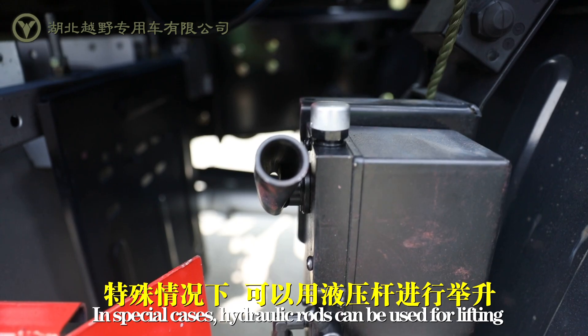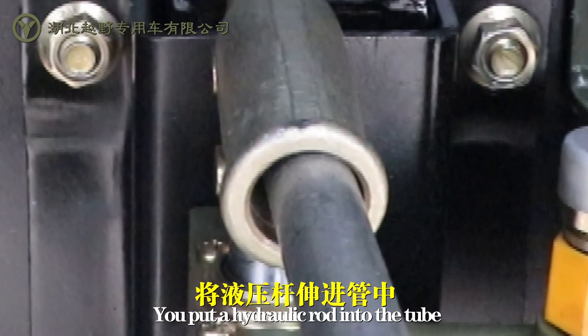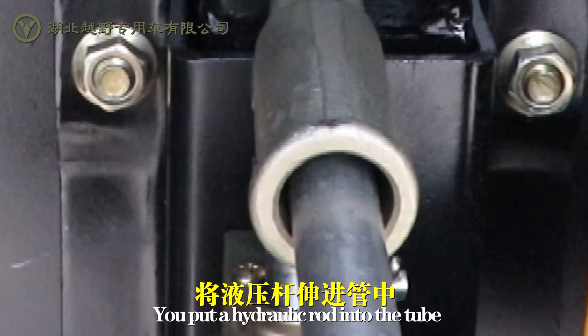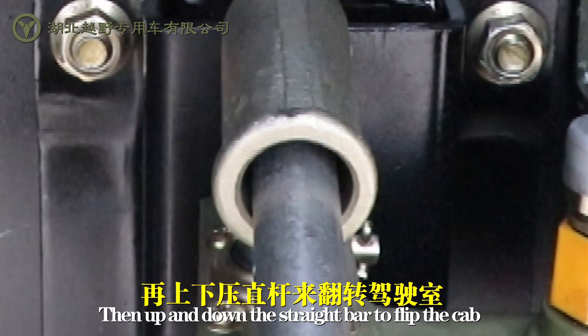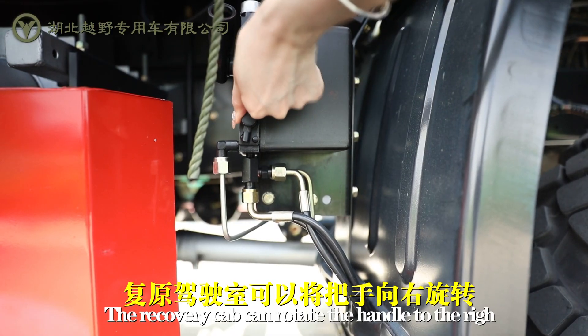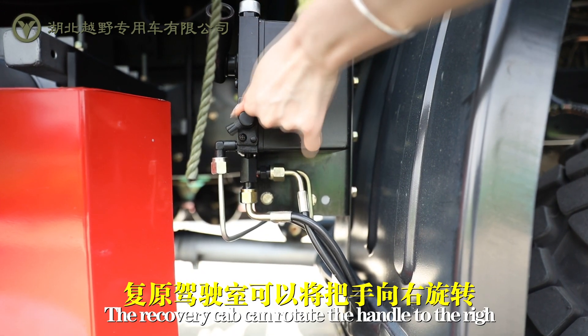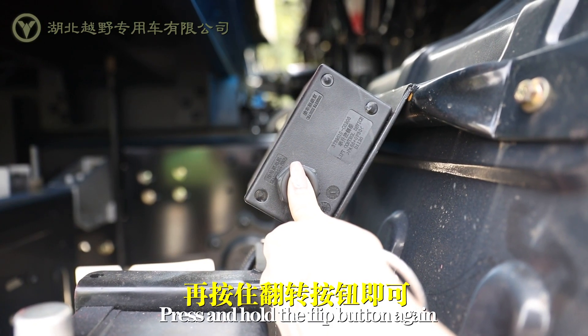In special cases, hydraulic rods can be used for lifting. You put a hydraulic rod into the tube, then press and hold the flip button again — you can also flip the cab over this way. To recover the cab, rotate the handle to the right and press and hold the flip button again.